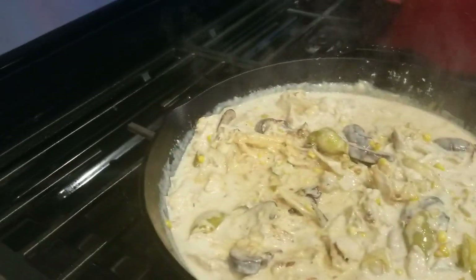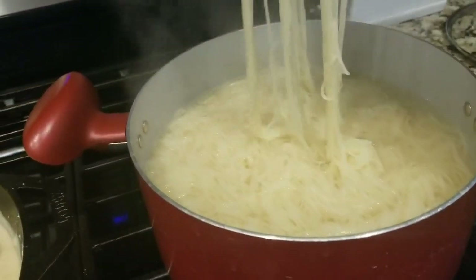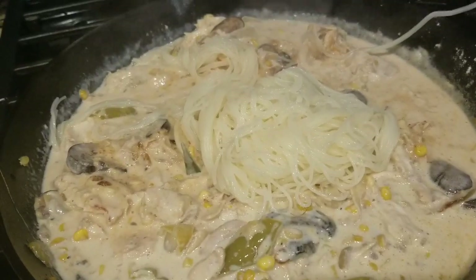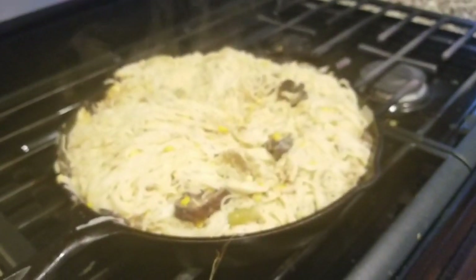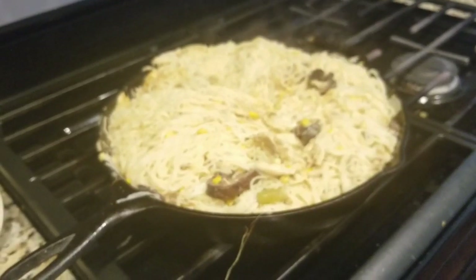And then I'm going to try it food-channel style and add the pasta directly in like this. And that didn't work out. But you add Parmesan cheese to it, mix it in, and there you go. It is such a delicious dish. I hope you enjoy this if you try it. Bon appétit!